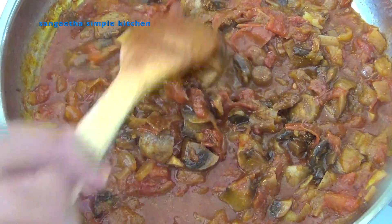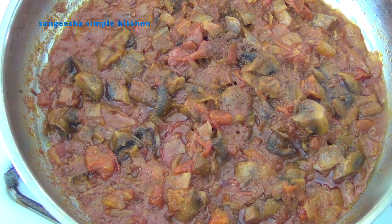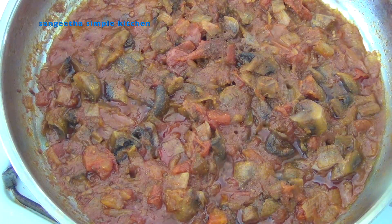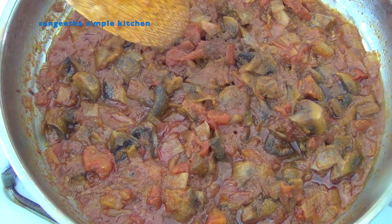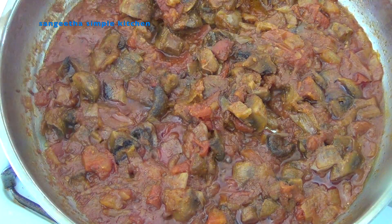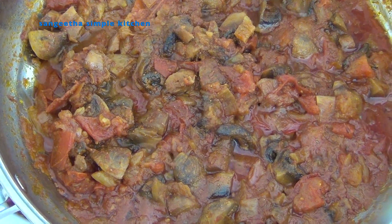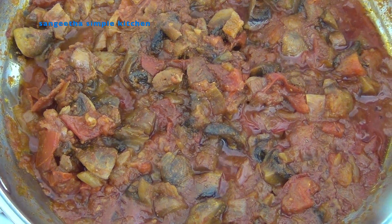The mushroom curry is perfectly ready. The mushroom curry is very tasty.